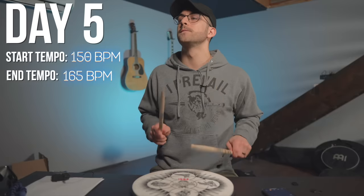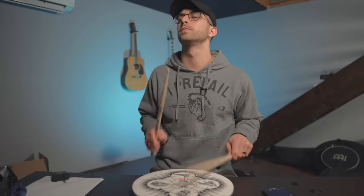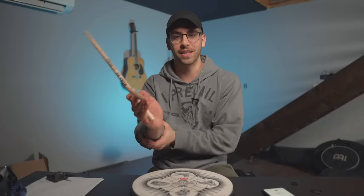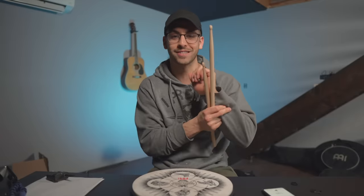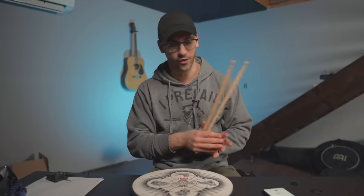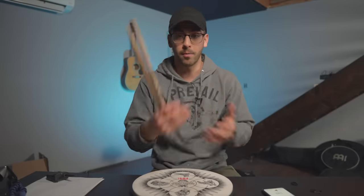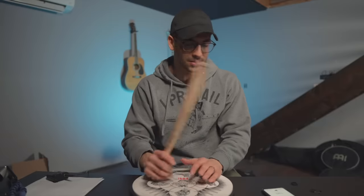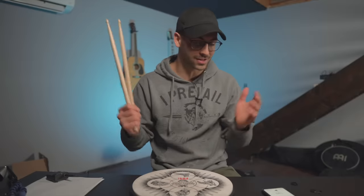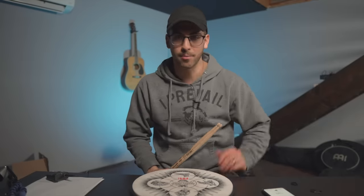We're getting to that place here where I can't go the full five minutes without stopping. My left forearm is starting to burn at these tempos. So I'm basically going for as long as I possibly can to get the burn and develop the muscle, while still trying to maintain some technique, then taking like a 10-second rest and jumping right back into it, which is a lot different than when I was practicing this at slow tempo. Time to keep burning it out.